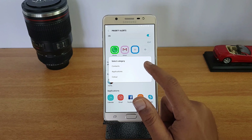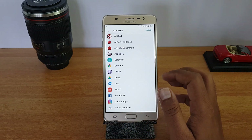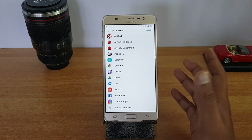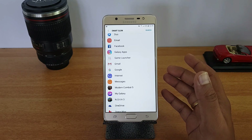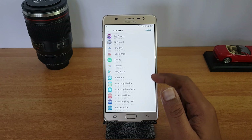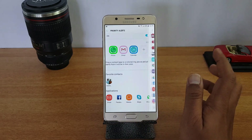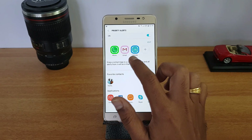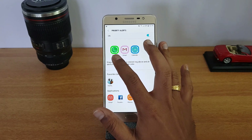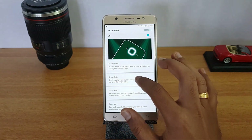Next, select the category — one is Contacts, so if you get a call from a particular contact you can set the priority alert. It can also be for an Application. If you select Application, all apps are listed and you just select which one you want the notification to appear for. For example, for a Gmail alert you can configure a color, and similarly for any installed app. Right now we'll select Calendar — the set color is blue. For Gmail, the color is pink, and for calls the color is green.